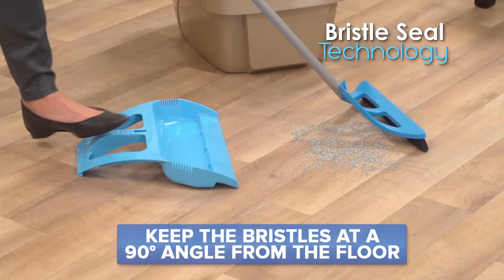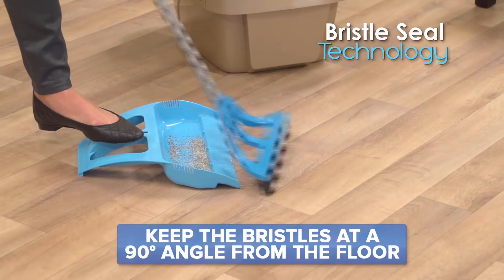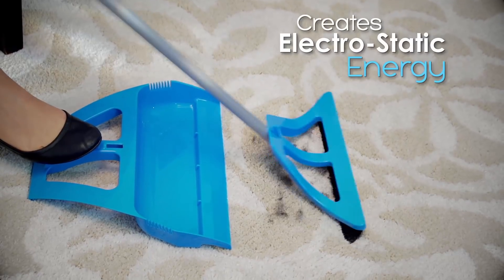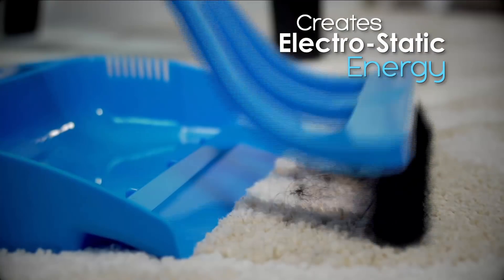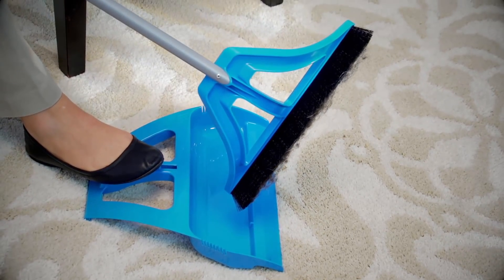Remember to keep the bristles at a 90-degree angle from the floor to maximize the WISP bristle seal technology. Watch the electrostatic charge build up as the WISP glides over carpet — it's picking up pet hair you didn't even know was there.